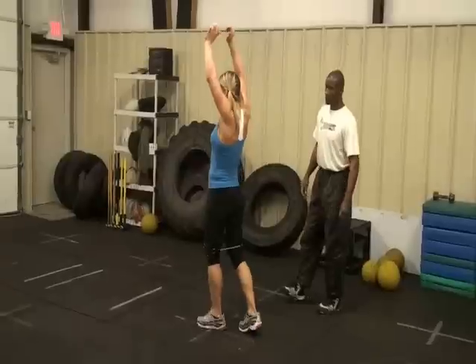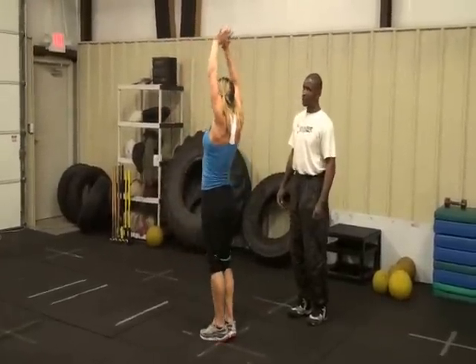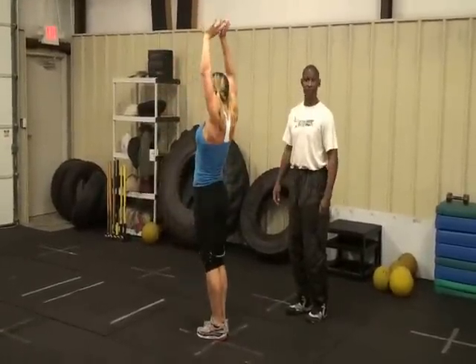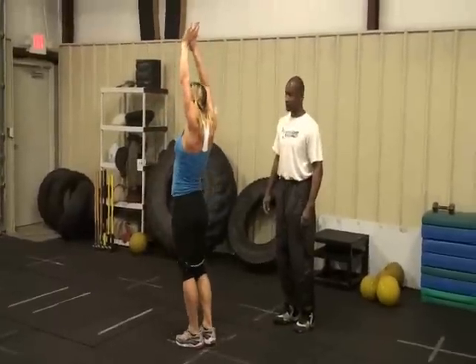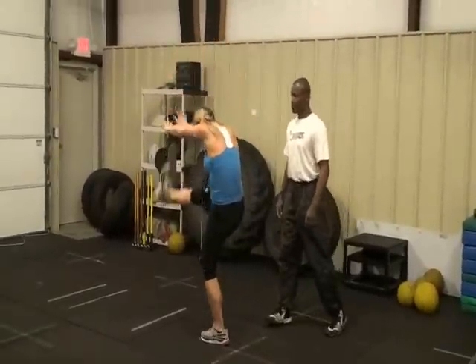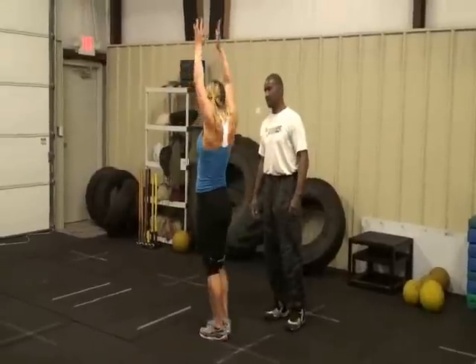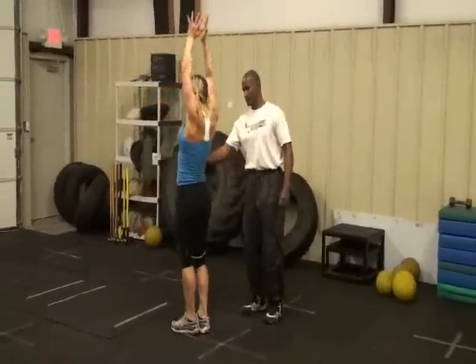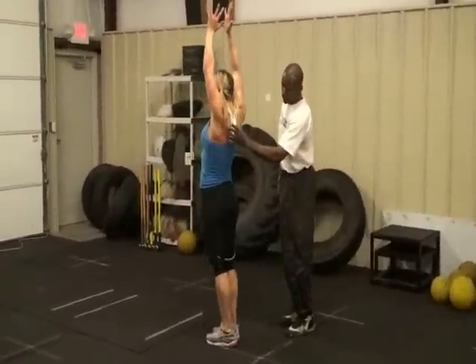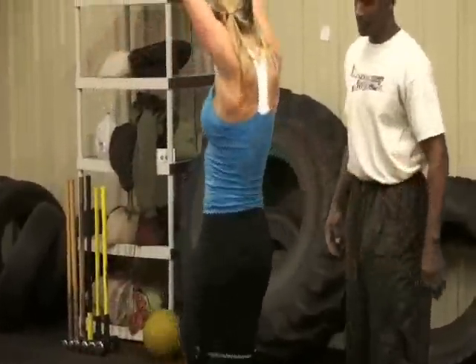Now she goes without the dumbbell — not as much of a load, but still an effective exercise. As you're doing this, you want to keep the arms glued to the head — that's the key. You don't want to swing the arms; you want to isolate those abdominals. It also works the spinal muscles — the longitudinal spinal muscles up and down the spine.